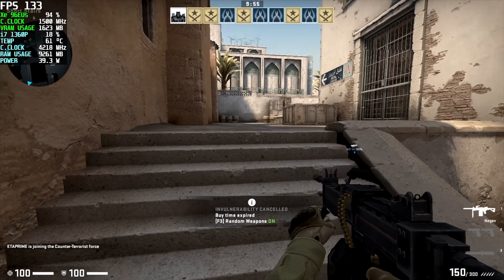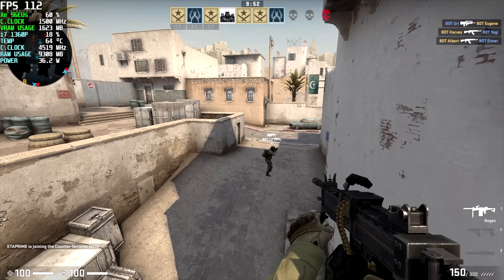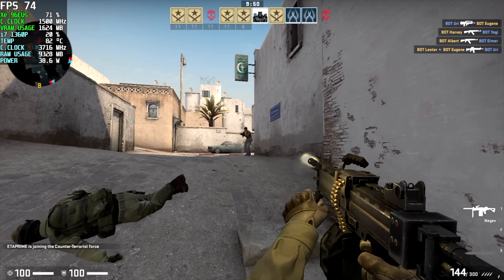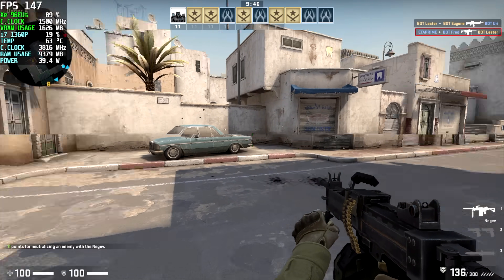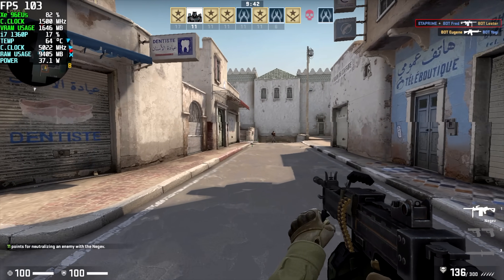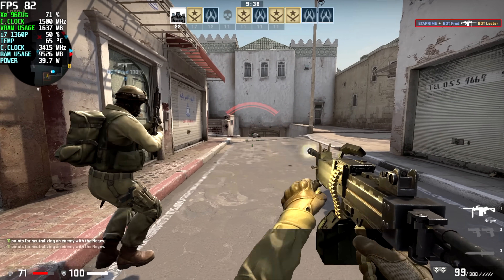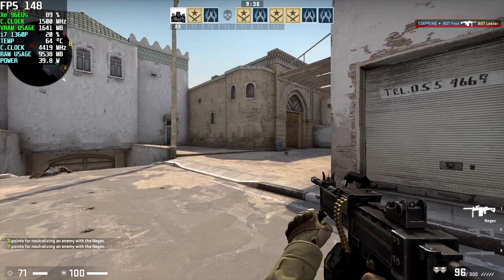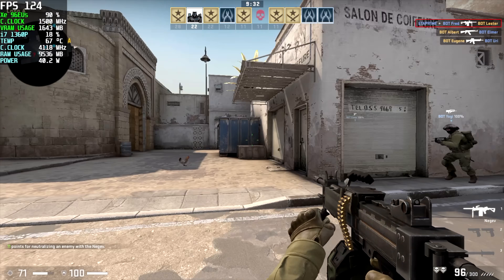Here's CS:GO at 1080p medium settings. Throughout I had a pretty good experience, though sometimes you get a stutter — it never went under 60 fps though. To me it feels like shader caching, and based on my testing with these iGPUs I think that's exactly what's going on. Once I got past those initial stutters, by the end we had an average of 98 fps, and it would even jump up to around 170 in some cases.